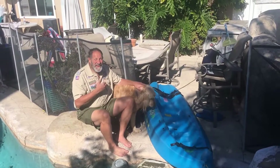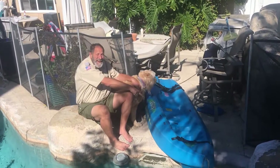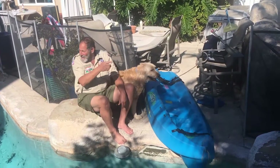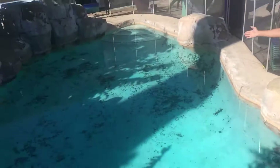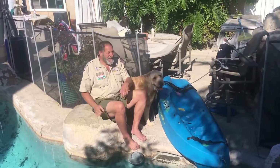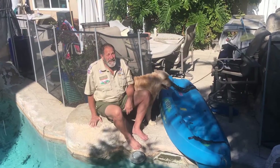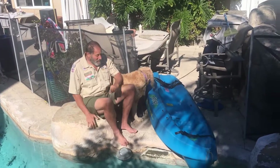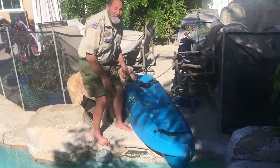Hi guys, I'm Scoutmaster Bozanek and today we are going to go kayaking. We have a really cool lake to go kayaking in today called Lake Pacifica, which was named after Pacifica District. Any of you ever heard of that before? And we're going to have a great time. So the first thing we need to do is put the kayak in the water. Let's get started.